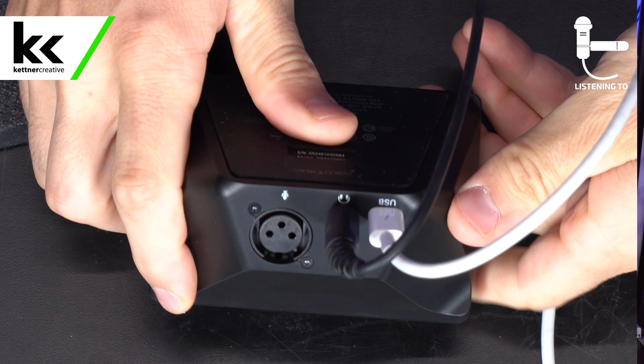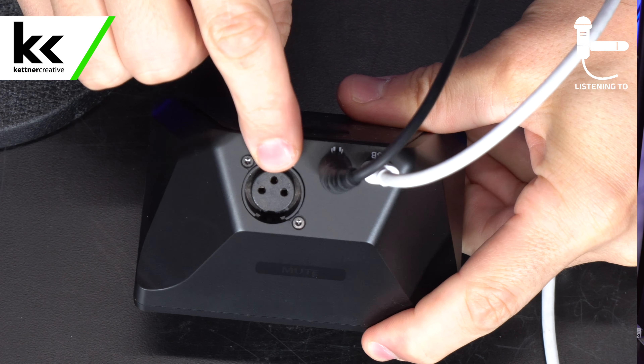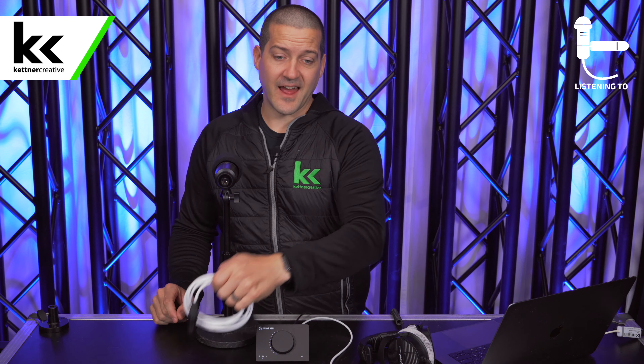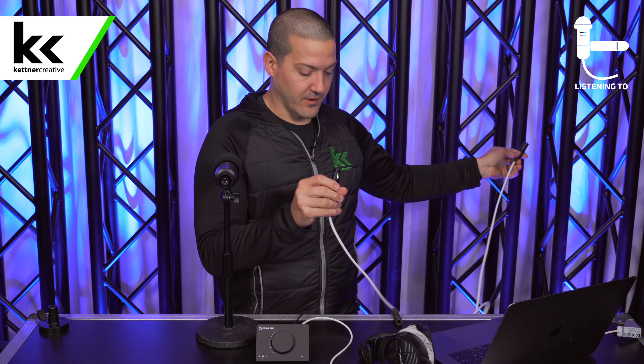We have another video with five common mistakes people make with this microphone, but one of the big ones is to always invest in a pop filter or foam windscreen. It is really sensitive to plosives — that popping sound when you breathe into the microphone. You can get generic foam windscreens on Amazon, and we have links in the description. We also recommend using some type of shock mount to prevent things like tapping from getting through to the microphone. If you're recording an instrument, you don't necessarily need the foam windscreen, but it's well worth it for voice recording.